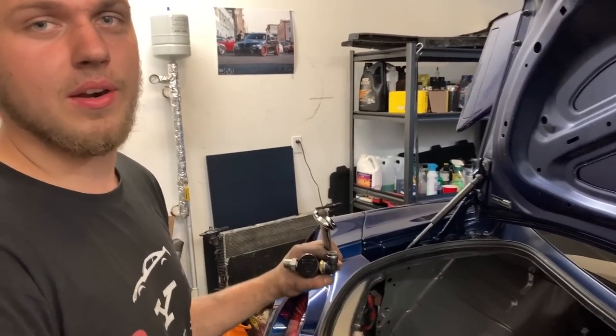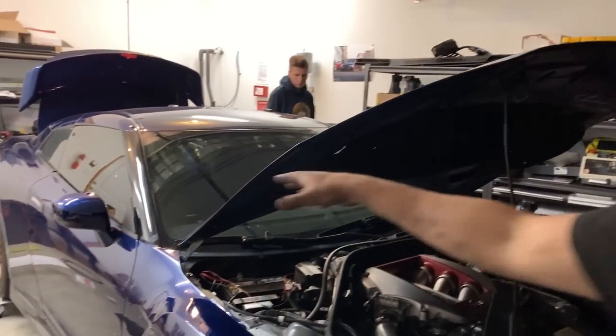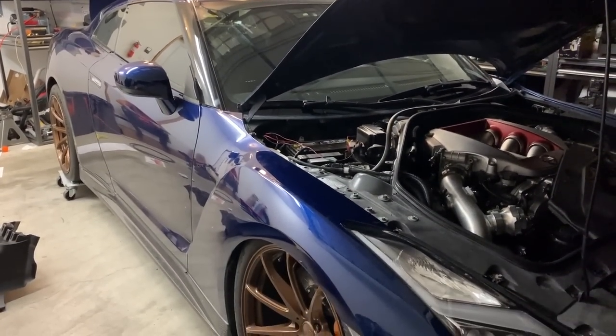Once we pump it up, we're going to drive it home and finish the trunk area. Right now the computer is calibrating itself — lowering itself, adjusting, seeing all the pressures to make sure everything holds air. Come check it out!